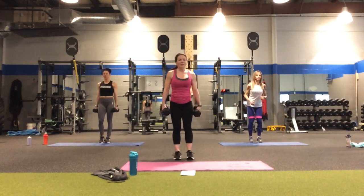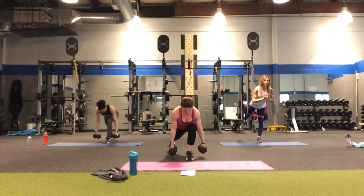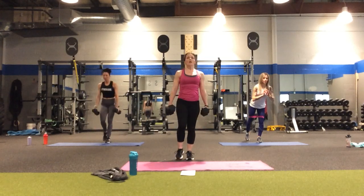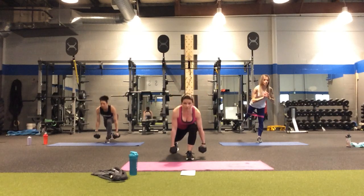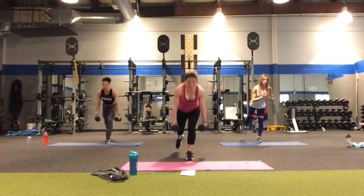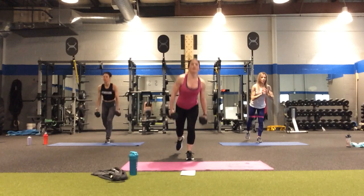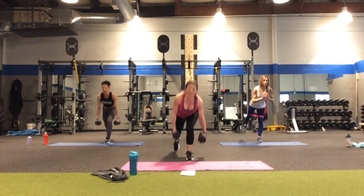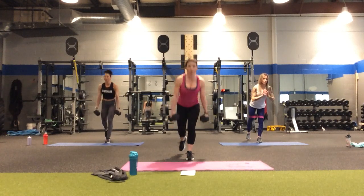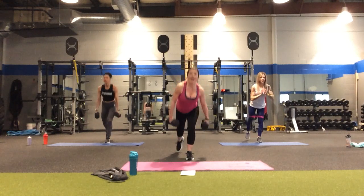Now the left leg is going to go back — in four, three, two. Step back and press up. One, two, three, four, five, six, seven, eight, nine, and ten.